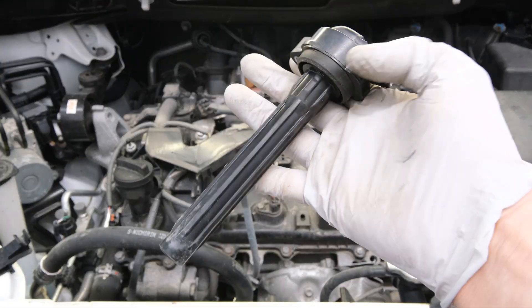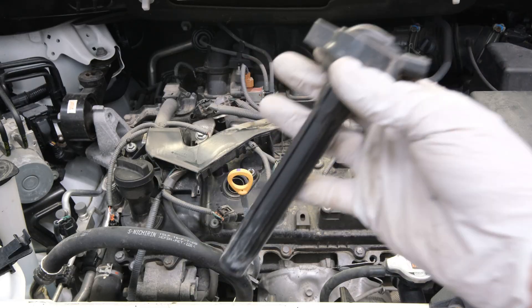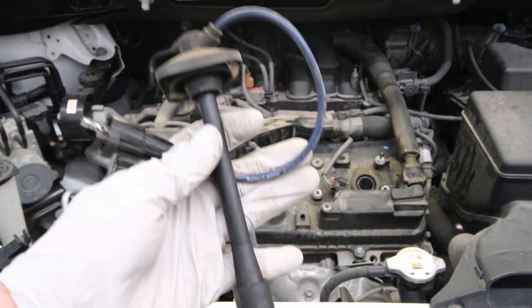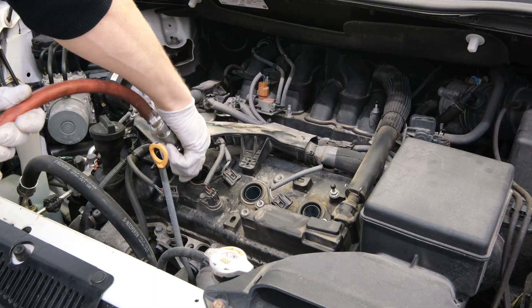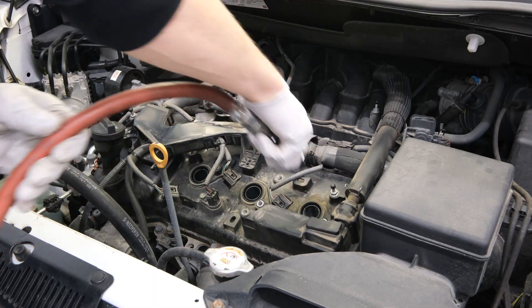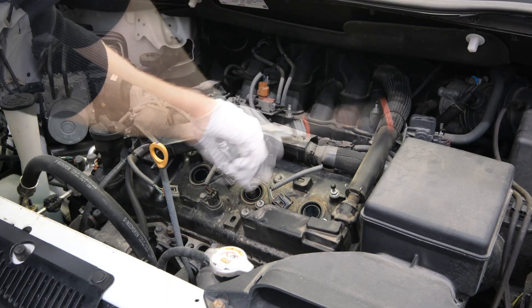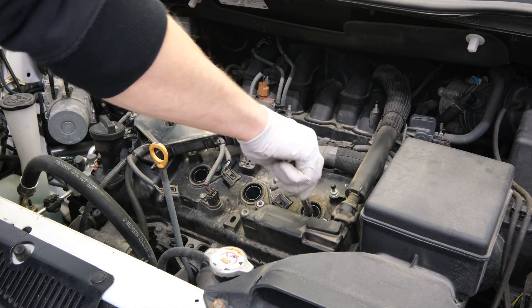It's important to note that not every vehicle is going to be equipped with a coil-on-plug ignition system — they might actually be equipped with the old spark plug wire-style ignition system. But regardless, all of these will be the same to gain access to the spark plug. Now with the coil packs removed, we want to use compressed air to blow out those spark plug tubes to prevent any debris from falling down into the cylinders when we remove the spark plugs. Then one by one, we can remove the spark plugs and set them aside.